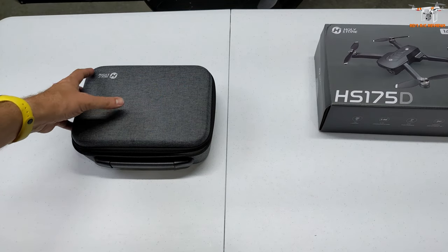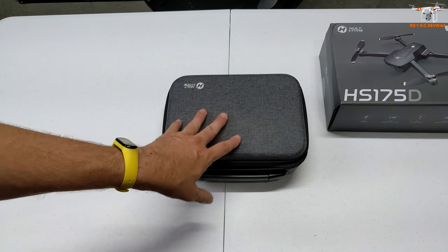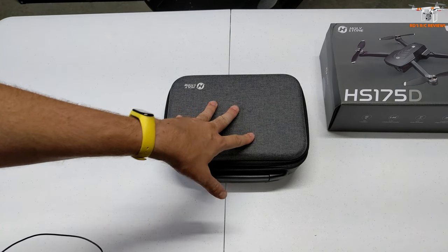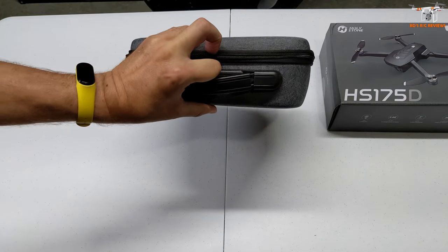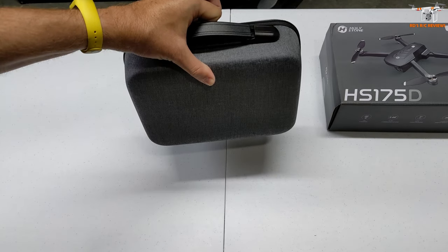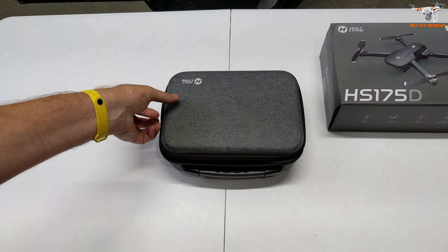So as long as the price is reasonable, this ought to be pretty popular, assuming it flies well. Now it comes with a rather nice case. A lot of the Holystones come with this. It's nice because you can just pick it up and go. You don't have to worry about having a special bag or something to put the drone in.